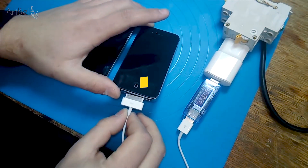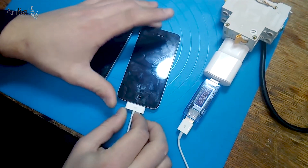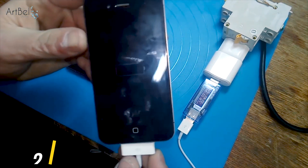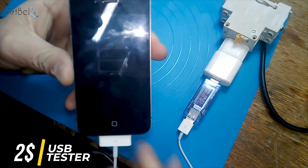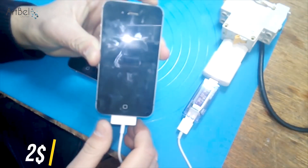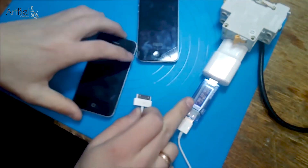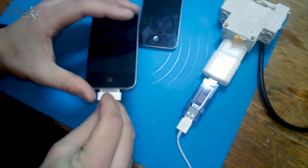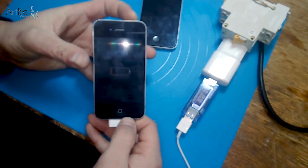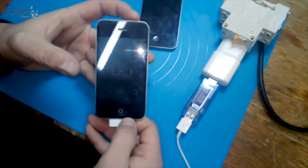Hello to everyone! Today two iPhone 4s were brought to me for repairing. They have the same problem — they both don't charge and turn on. I connect them to my USB tester. The phone shows that it's charging but real charging we don't have. On the tester we see the charging current is very small and we don't get mA. The second one also shows charging but no further action — very small current consumption and it also doesn't turn on.